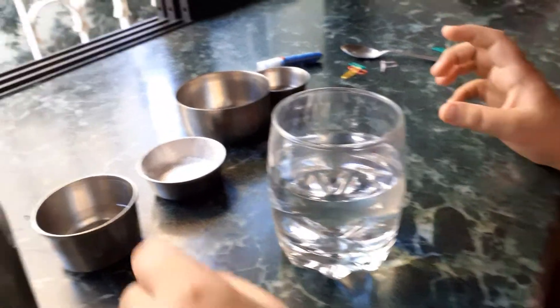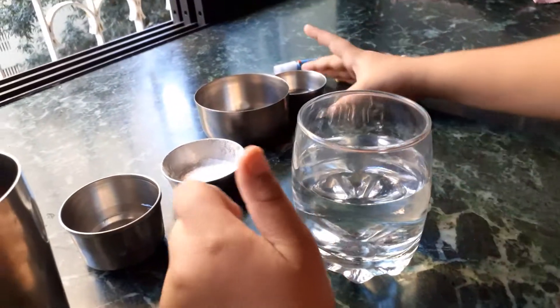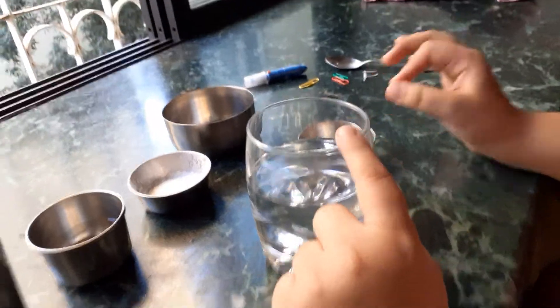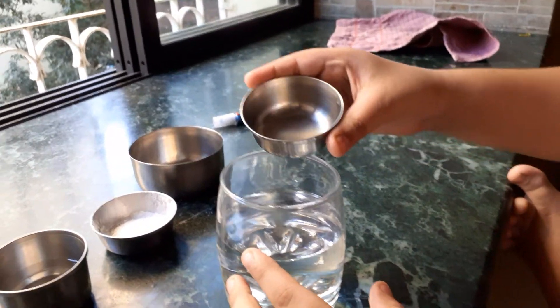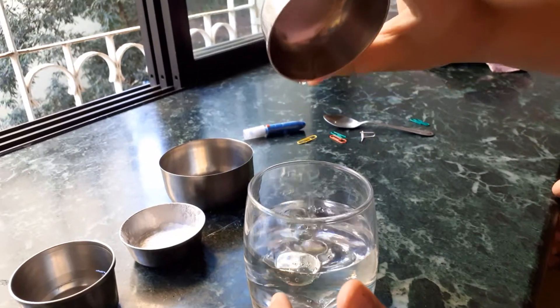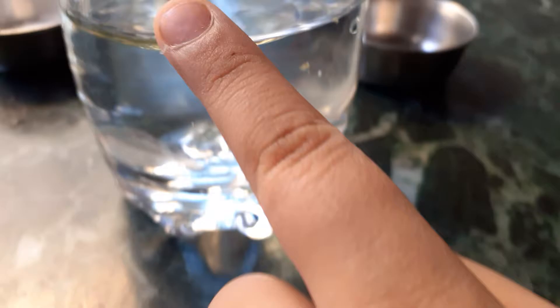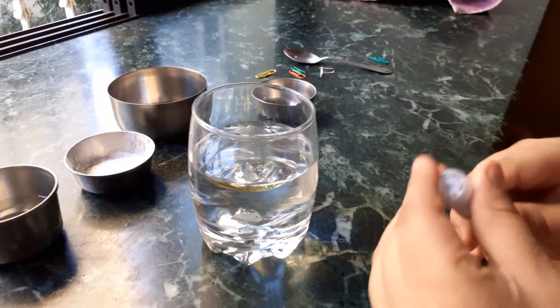I already have water in the glass. I'm going to add some oil now. If you want your water colored, you can add some paint first, then pour oil on top — not the other way around. As you can see, oil doesn't mix with water. You can see a thin layer of oil forming on top. You can use a little more oil if you like. Now I'm going to add glitter.